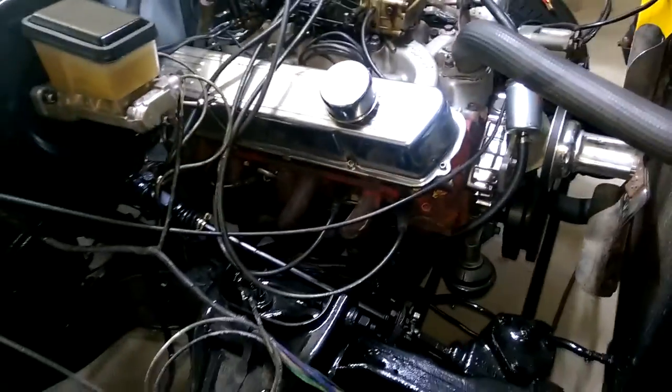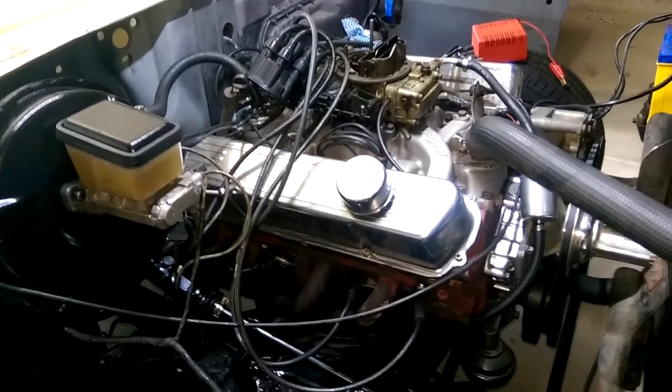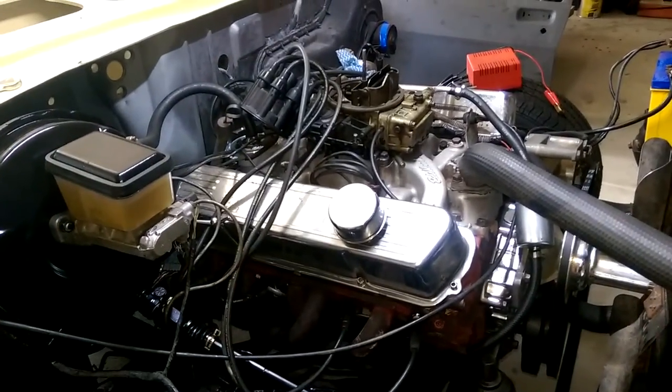This is my HQ, a bit of a project. Basically the distributor was faulty, it wouldn't start. Had an auto tech come out, an auto sparky, and he said the distributor's gone, so replace it.